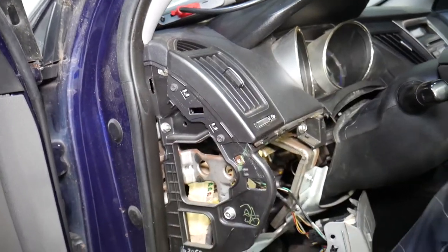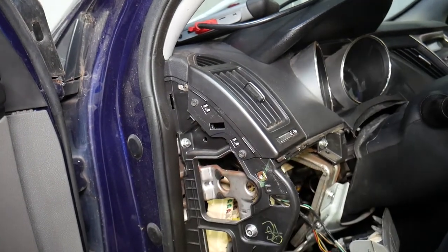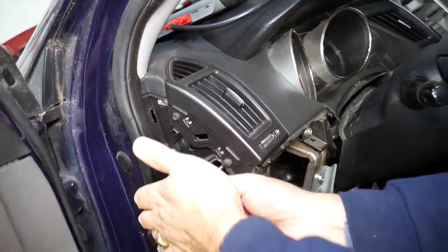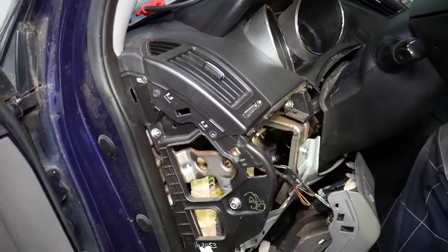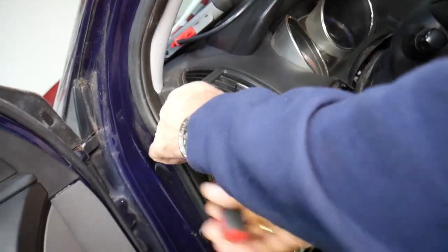So the vent — now what you need to do is use an 8mm socket. That took it off. You can see you need to remove the other plastic because the vent goes underneath it, otherwise you will break it. Somebody looks like they tried to pry things in the past — you can see they thought it was just clips, but it's not.